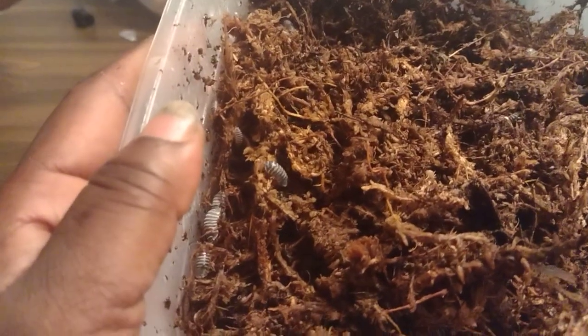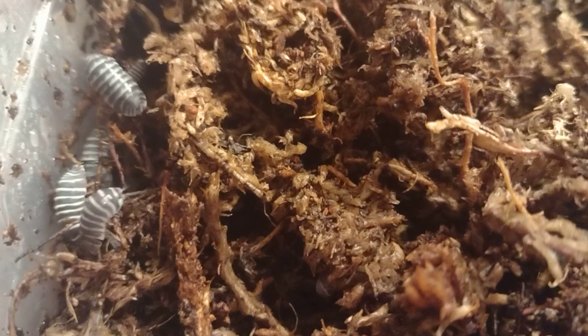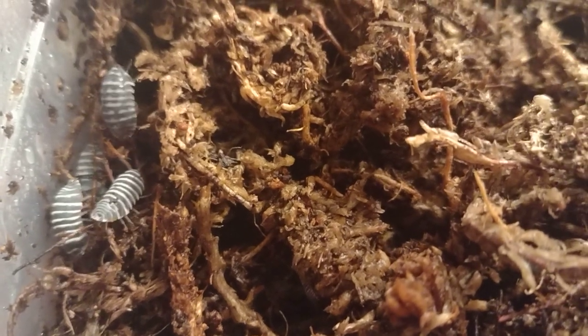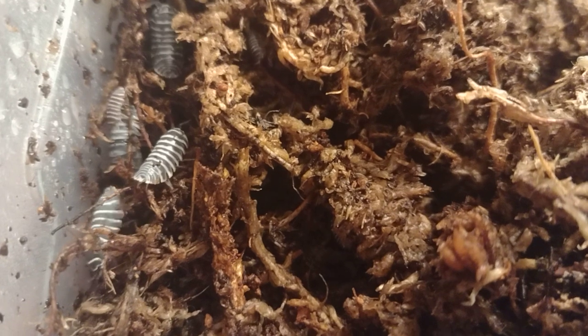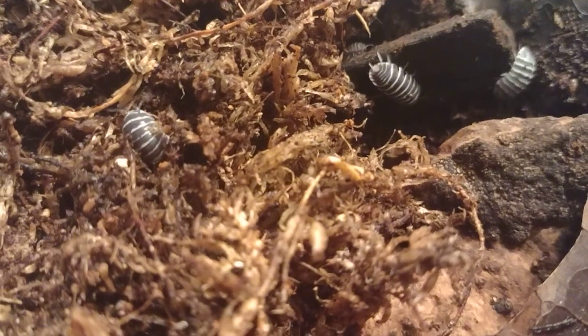Well hello there, my YouTube family! I'm here doing another video — I'm doing a clean-out on all my isopod closures. These are my zebras. I decided to give you guys an update on how they're doing since I'm doing a clean-out on them. They're still doing really well, still breeding me babies. I'm really happy with these guys because these are like my favorite type of isopods right at the moment.